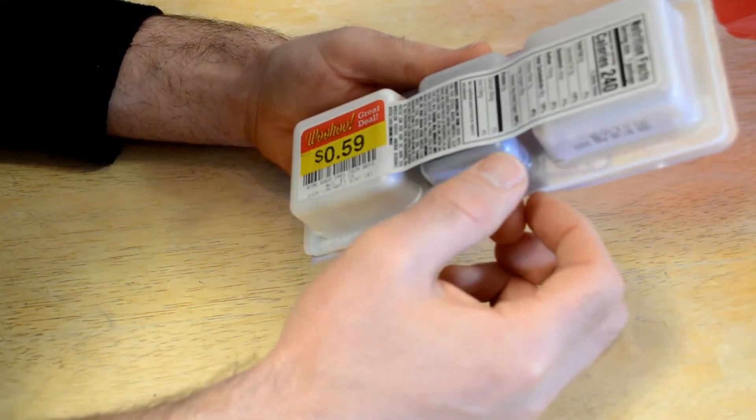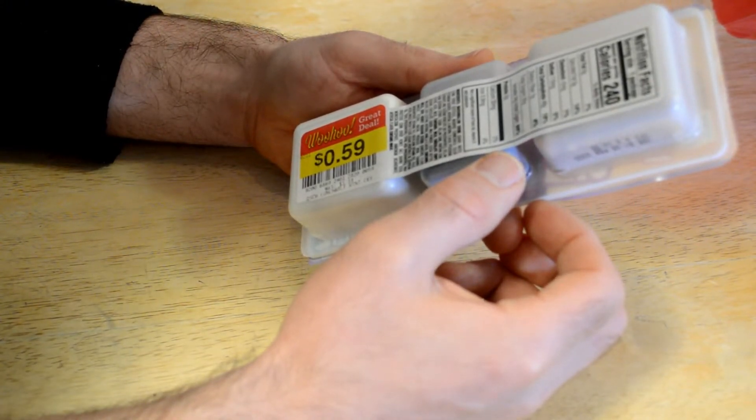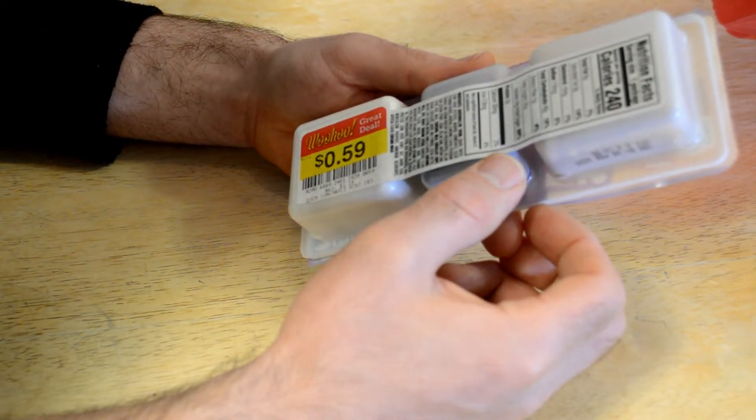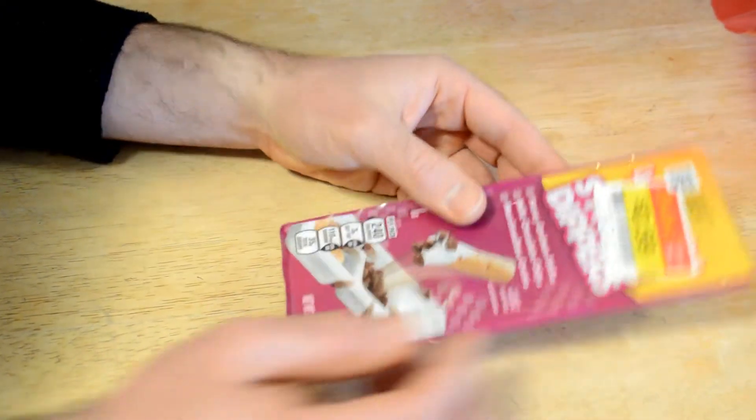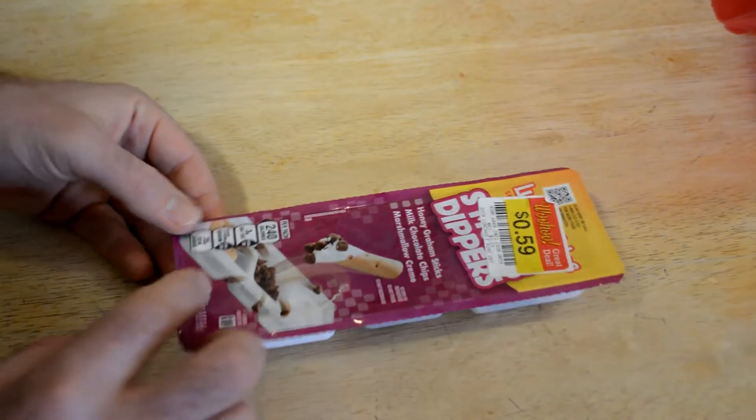That's even more than the muffins that I reviewed. 35 grams includes 34 grams added sugar, which is 69% of your daily value. The price is right though — on sale for 59 cents.